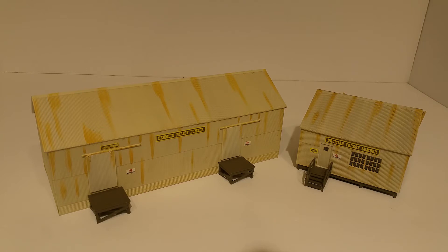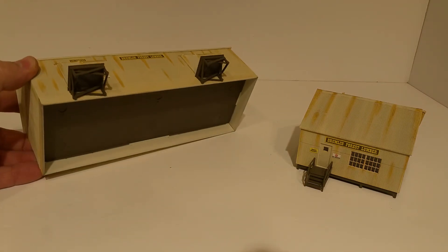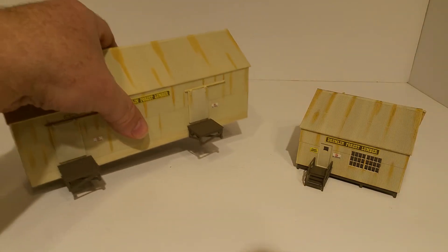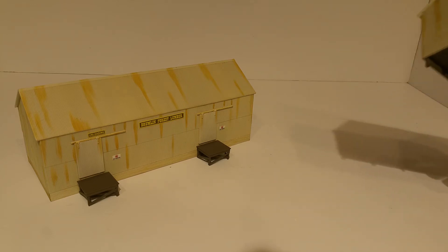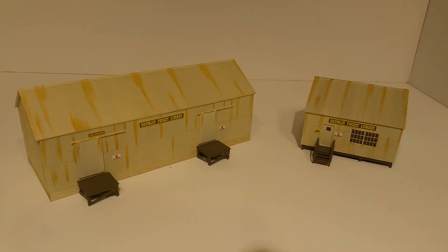The last of my Walthers built-ups is the Drumlin Forest Lumber Company, consisting of two buildings. These definitely have some weathering. I don't think there's any windows in the main structure, so there'd be no need to light it — though you could add exterior flood lights. The office has a fixed bottom, so you'd have to go in through the middle if you were going to light it.